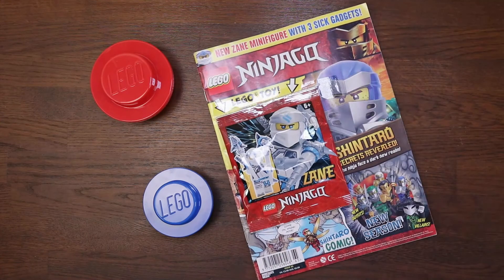Hey everyone, this is London Bridge Bricks. In this video, I'll be reviewing issue 65 of the official Lego Ninjago magazine. It comes with a cracking poster of Cole and a cool foil bag of our favorite Ninjroid, Zane.